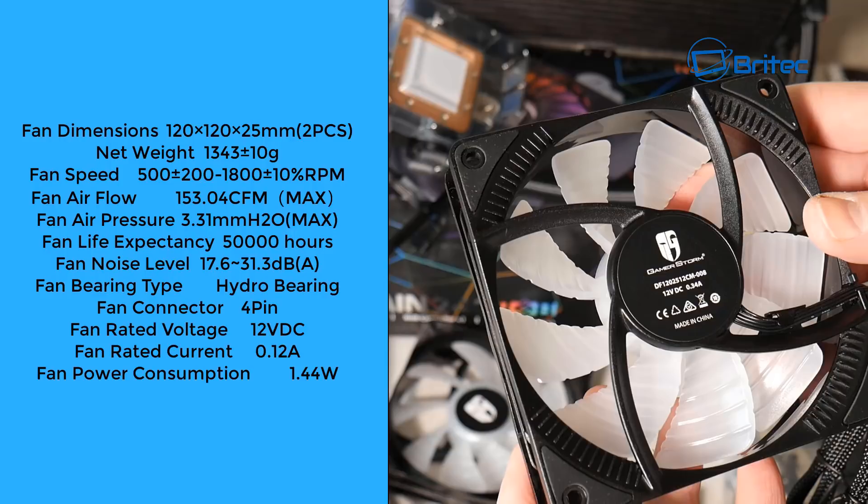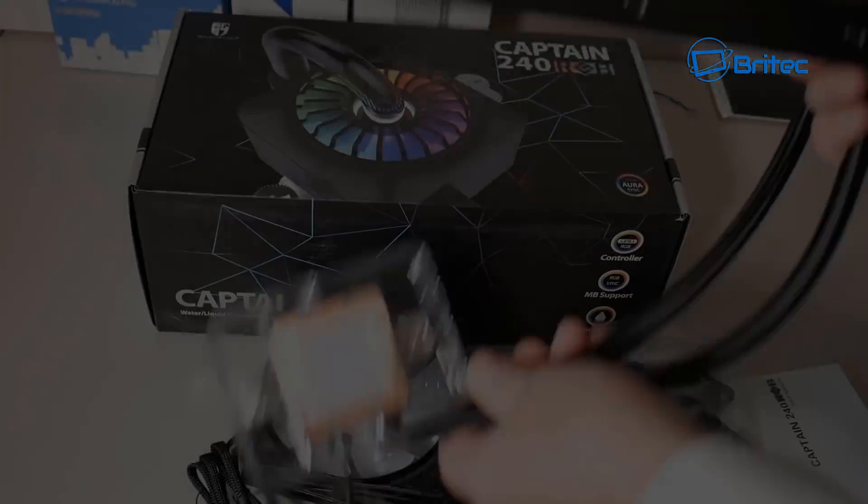The fan life expectancy is 50,000 hours. The fan noise level is 17.6 to 31.3 decibels at maximum speed. It uses a hydro bearing with a four-pin fan connector, 12V DC, and the wattage is 1.44 watts.